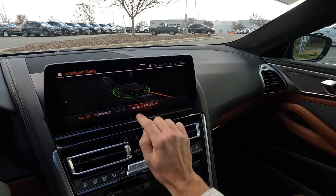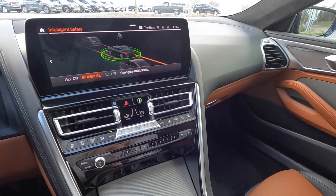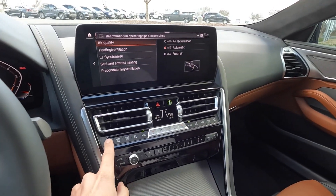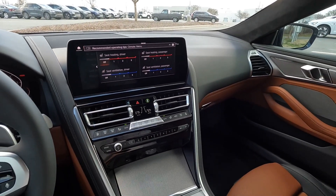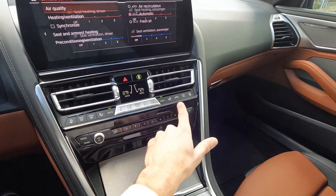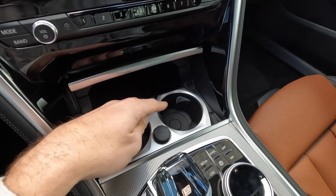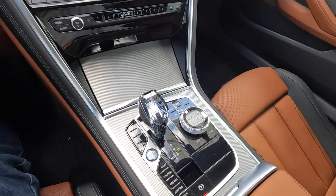The rotary dials are finished in crystal, as is the shifter and the engine start/stop button. You can access the intelligent safety menu to monitor all the driver assistance tech. A second LCD screen handles all climate controls — temperature, fan speed, and sync settings. This also has heated and ventilated seats, so with one push of a button you can adjust those, which nicely declutters the space. There are additional AC adjustments, plus power and volume controls for the radio with all your presets and tuning.